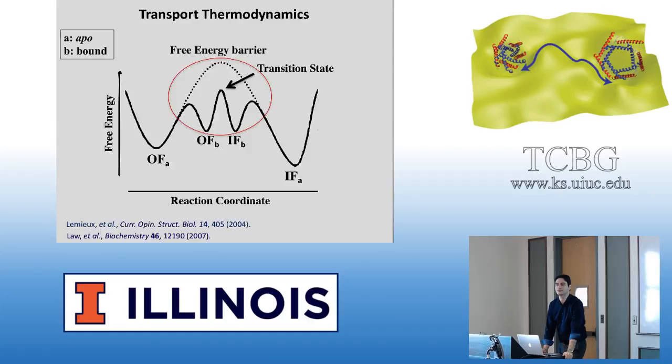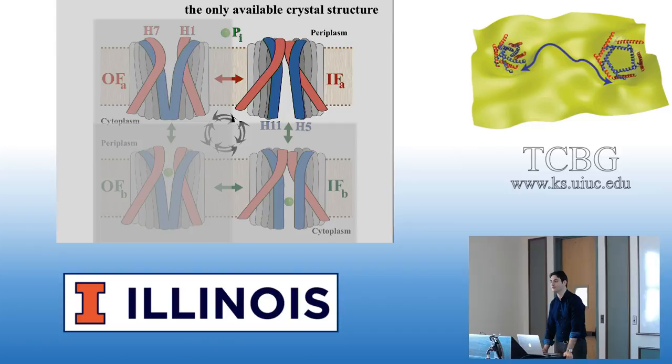The crystal structure is the inward-facing APO. First, we try to study the inward-facing APO to outward-facing APO transition. We know this is a very slow process, but it's still possible. When using non-equilibrium simulations and free energy calculations, you can study these kinds of processes even if the free energy barrier is very large — say 18 kcal/mol. A 18 kcal/mol barrier is not necessarily more difficult to study than 8 kcal/mol.